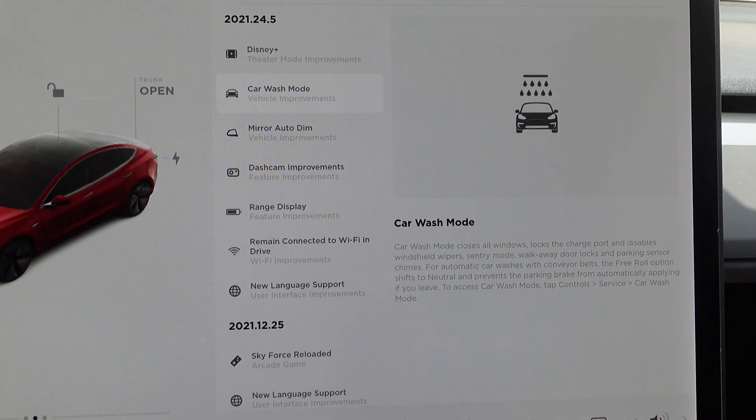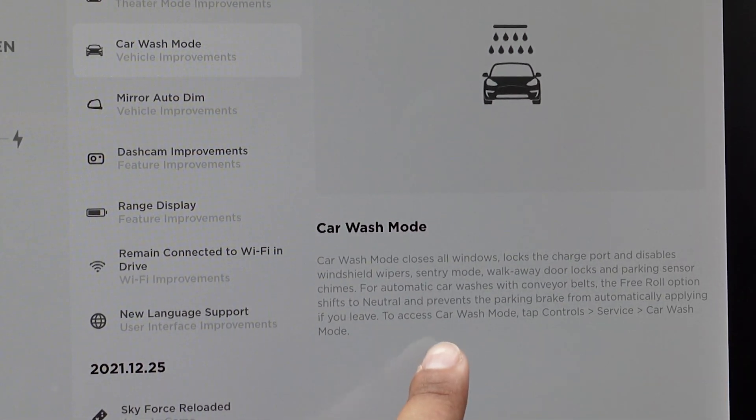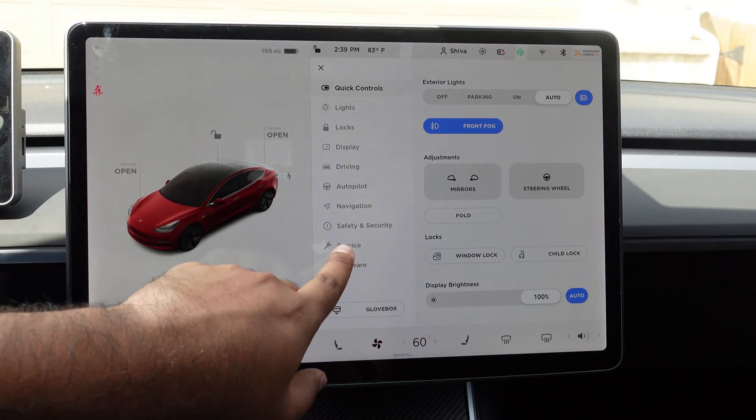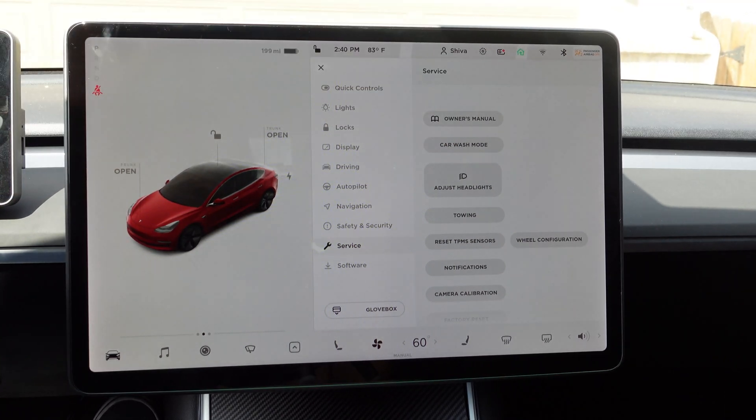So you're not getting any of those alerts while you're in Car Wash Mode so that your car does not freak out. For automatic car washes with conveyor belts, the free roll option shifts to neutral and prevents the car brake from automatically applying if you leave — it won't apply the brake when you open the door. To go into Car Wash Mode, just go to service right here and press on Car Wash Mode.